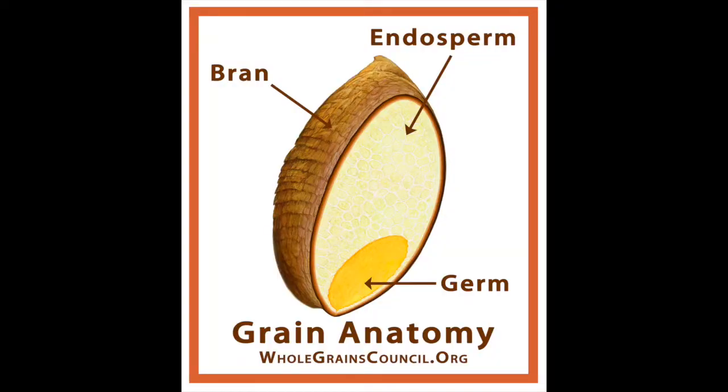There are three parts to corn: the bran, the germ, and the endosperm. The germ has some vitamins, but it also has oil in there. Oil goes rancid — it's just going to be a mess. So you get that out of there.